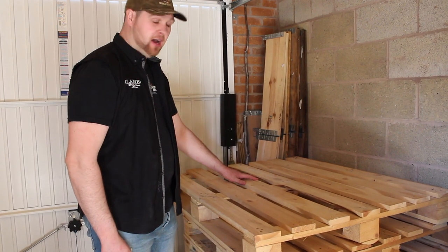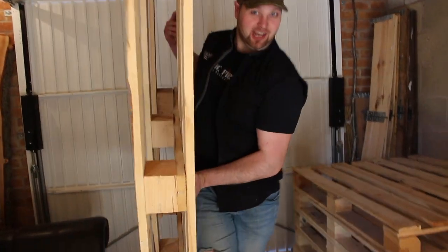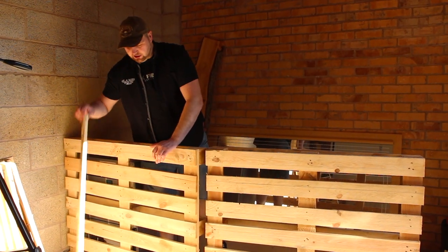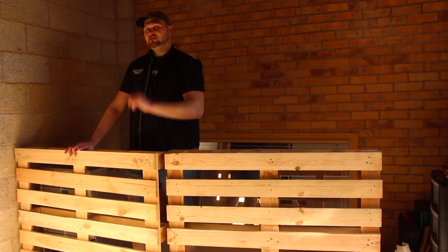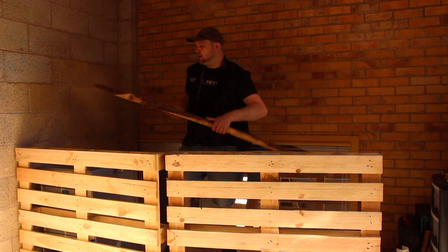These pallets are going to be the front of the bar and they also determine the height of it. I'm going to start with these two pallets at the front. To cover up all the gaps I've got all these loose bits of wood which I'm going to crisscross. I also have this piece of wood to go across the top.